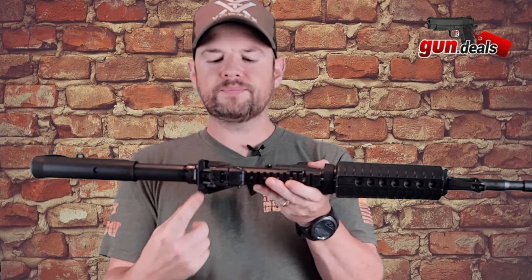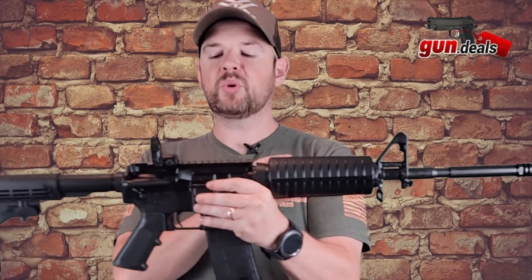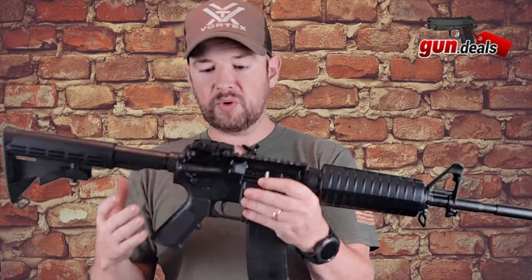Moving along, we have a standard charging handle right here. And then the Magpul backup sight, which works with obviously your front post here. This does come with it pre-installed, which is nice — you don't have to go and buy one.